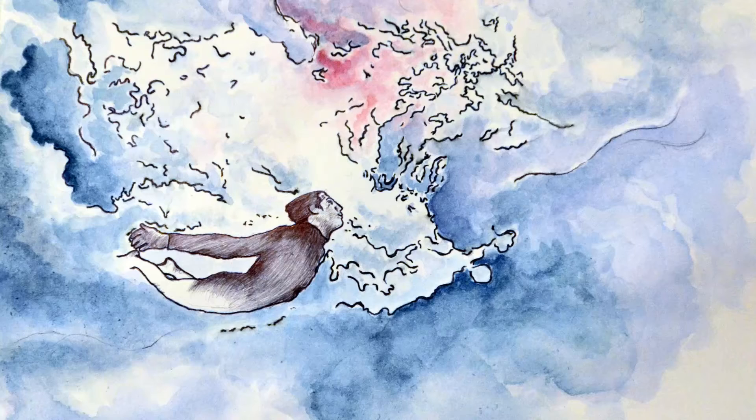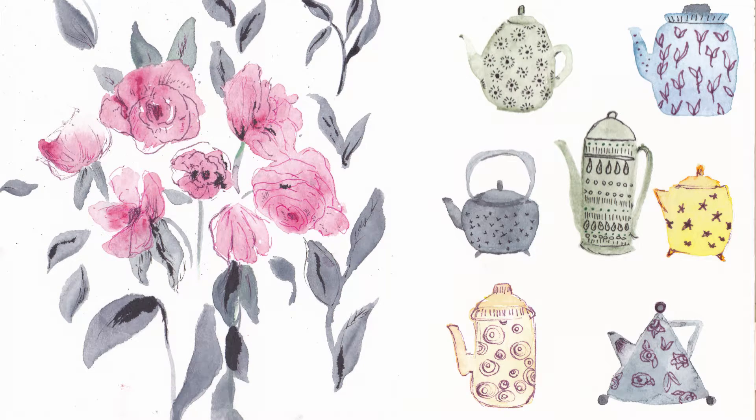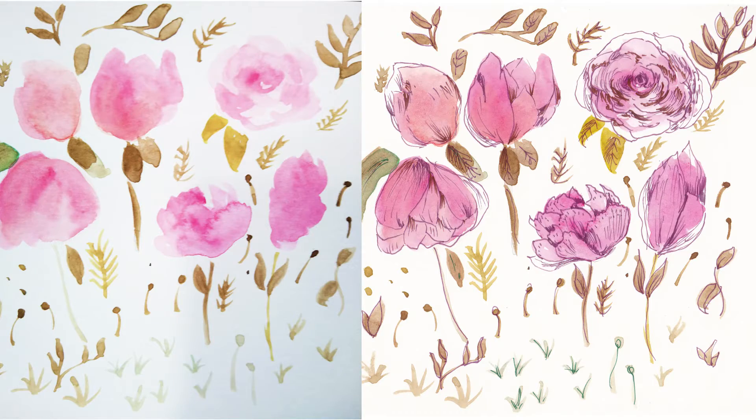In this class I'll show you how to mix watercolors and ink pens to create vibrant, beautiful illustrations. These two mediums work so well together. Ink pens can add freshness, can define or add deepness to your watercolors.